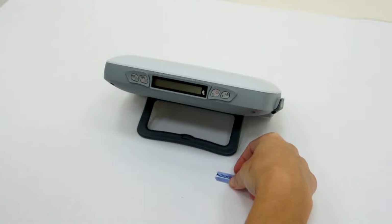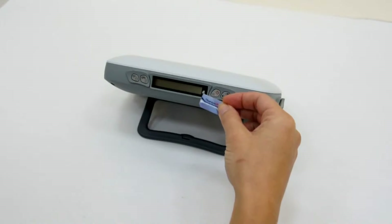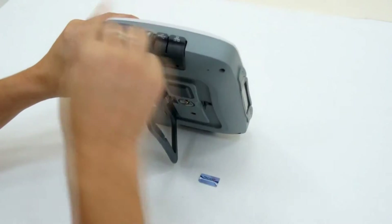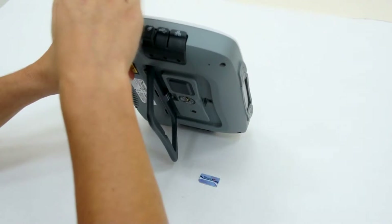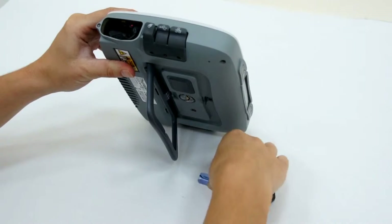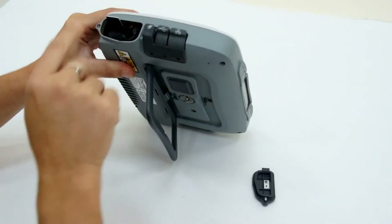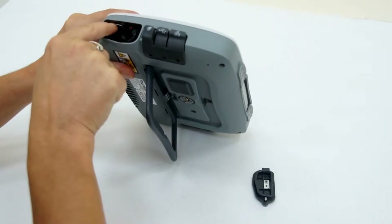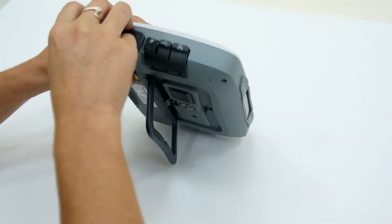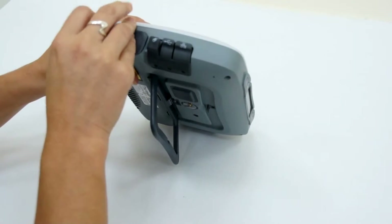The first stage in setting up the Thiraya IP is to insert the SIM card. Turn the Thiraya IP through 90 degrees, releasing the screw from the battery compartment and removing the cover. Take the SIM card with the gold side facing down, insert it at the top of the battery compartment, and press until you hear a click. Reattach the battery cover and fasten with the screw.